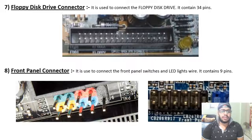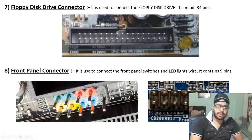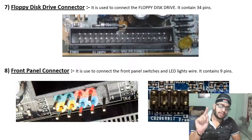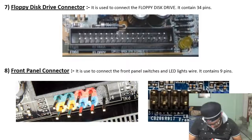The front panel connector is used to connect the front panel switches and LED light wires. It contains 9 pins — arranged as 5 pins and 4 pins — with one pin missing for keying. You can see the front panel connector on the motherboard.